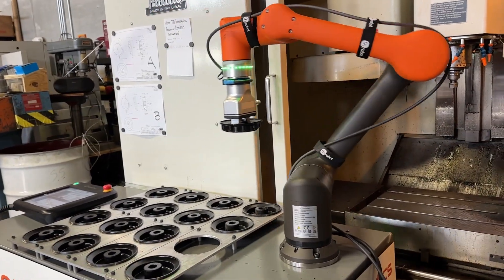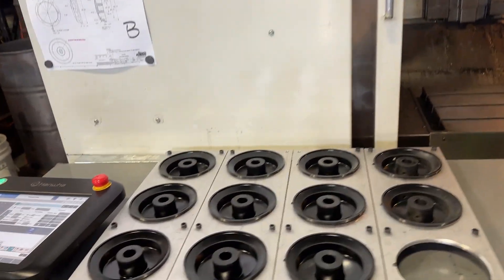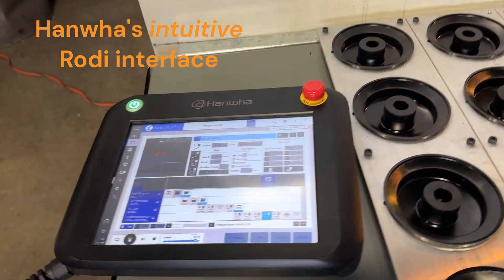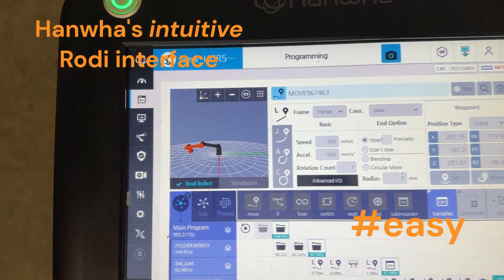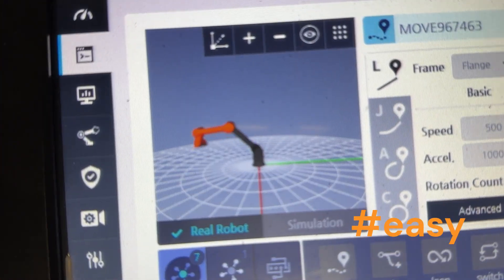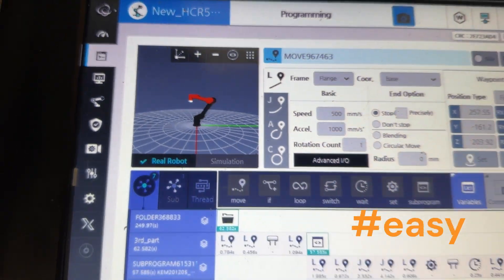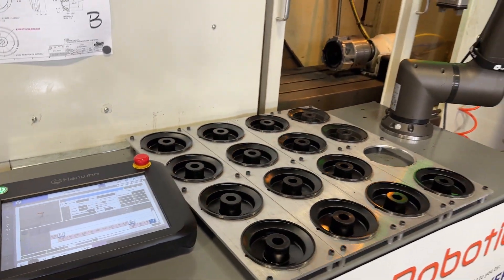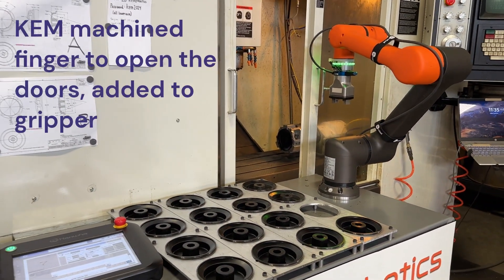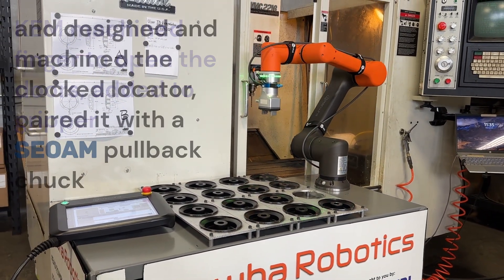After that, you program it. You can either manually manipulate the robot — and a nice thing about our controller is the pendant will show you the position of the robot where it's moving as you see its motion. You can also program it directly on the pendant, or a combination of both, which is what most people do. Physically move the robot how you want it to move, then fine-tune it in the pendant. Makes it very fast, easy, and accurate.